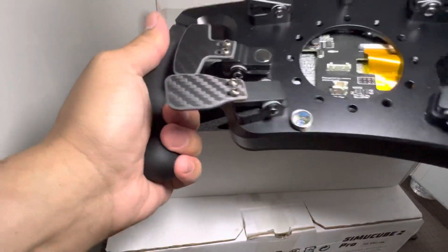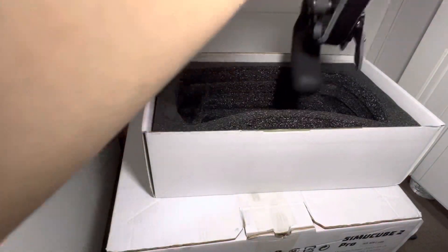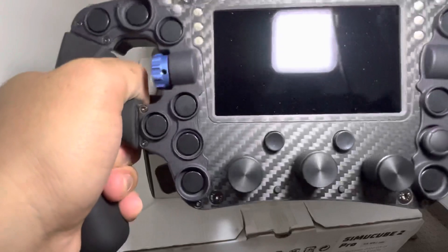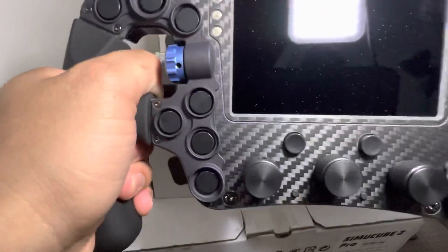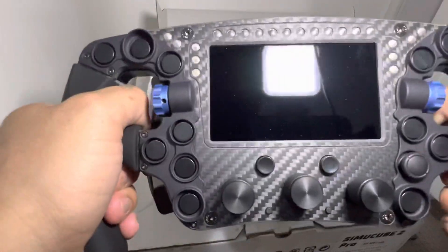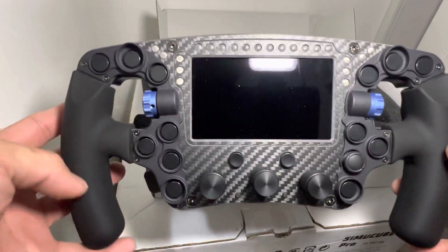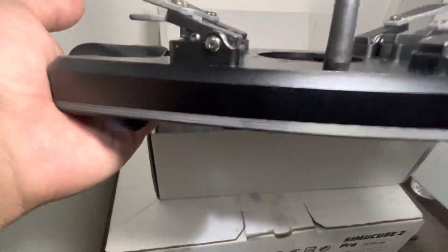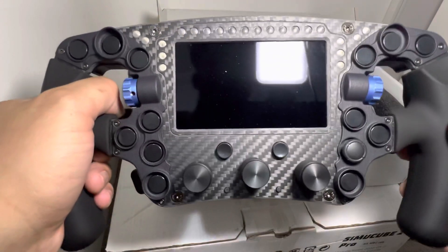It's a pretty solid wheel — the grips feel really nice. I've had more expensive steering wheels in the past, but I'd say this feels the same. Superior, solid, feels really good in hand. It's a 275-millimeter steering wheel. That's a quick unboxing — I'll do some tests maybe on the weekend over a few days. Thanks for watching.